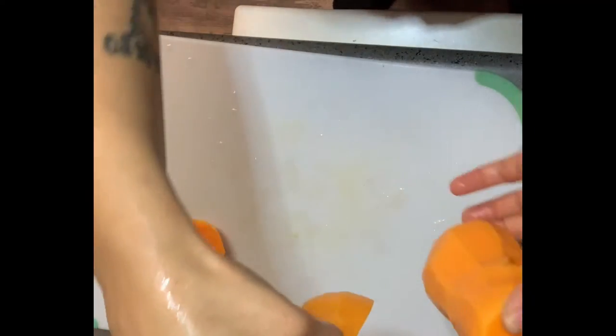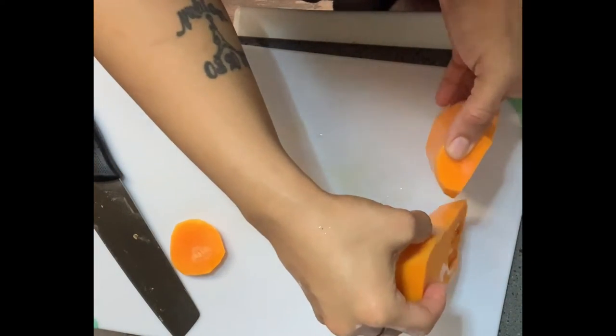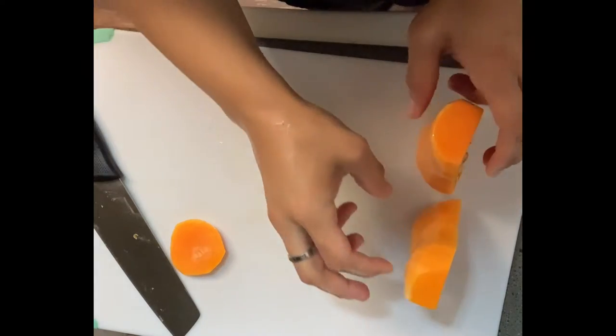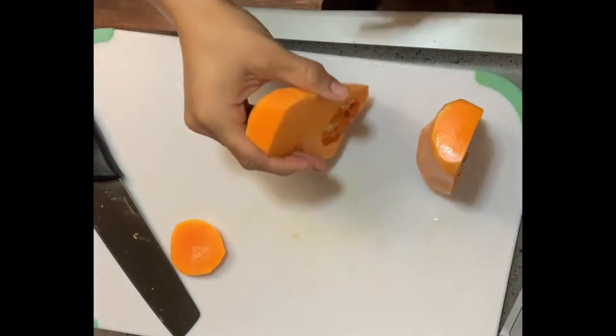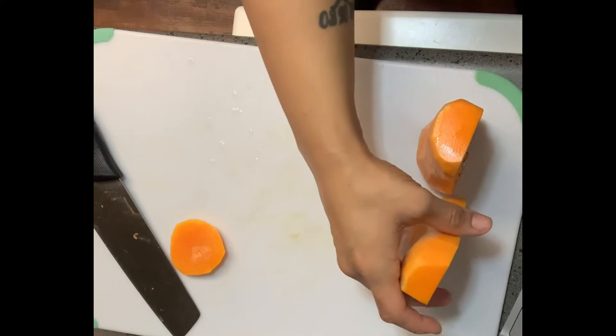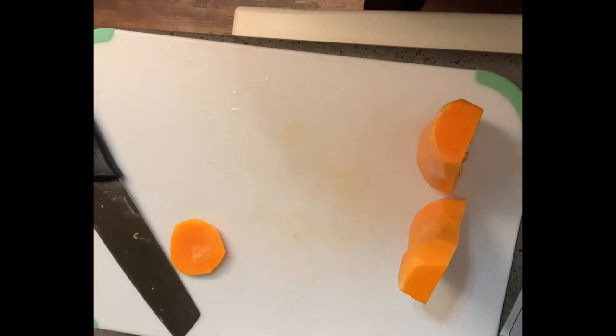This is what the inside of the butternut squash looks like. I'm making butternut squash soup today with a brioche crouton, some fried basil, a little bit of walnut oil right on top — like butter on top of your grits. I'm also going to put some brie cheese in there and some heavy cream.